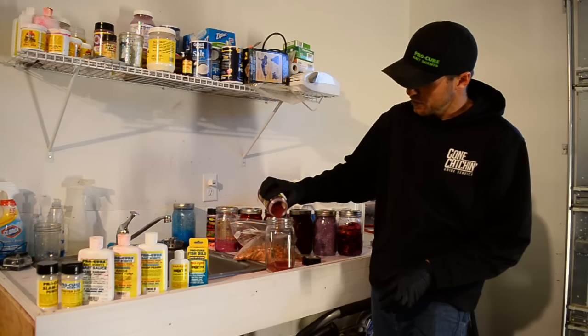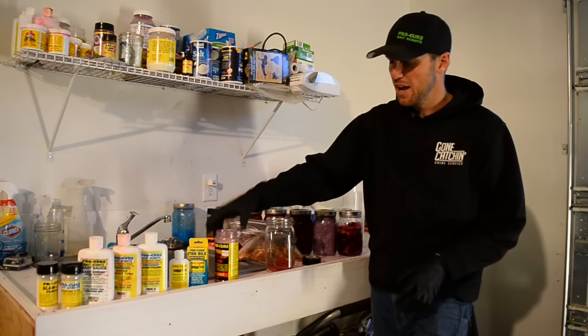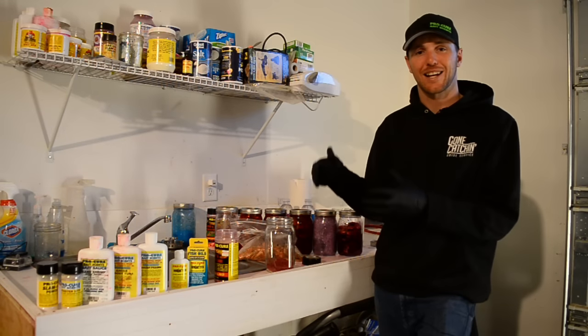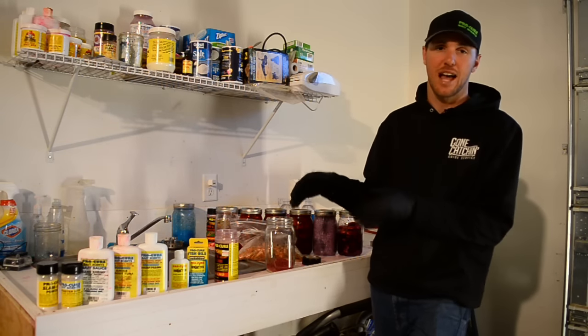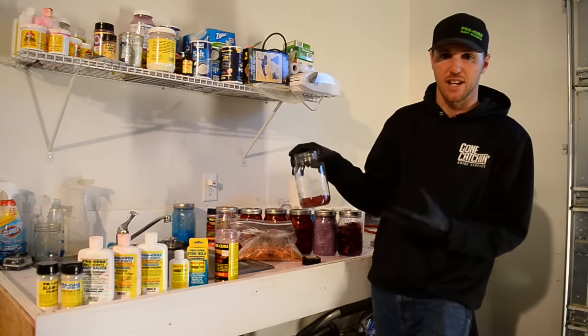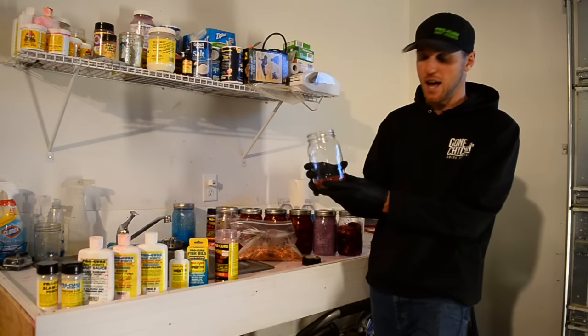One thing I always do when I'm doing these coon shrimp is I always do them in small batches. This way I know when I have a batch that's really effective for steelhead, I can go back and replicate and make that exact same coon shrimp again. That's really important when you're trying different scents, flavors, and cures out on the river.